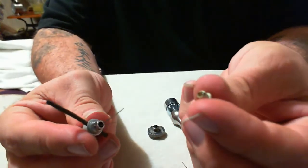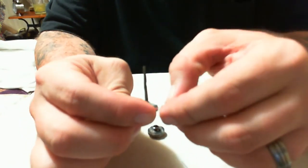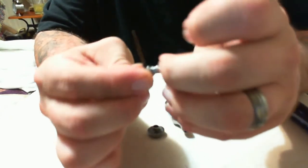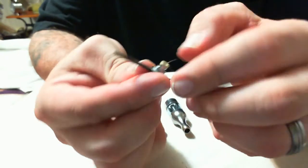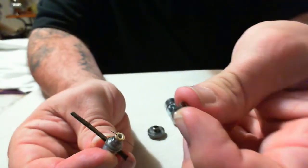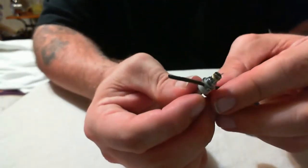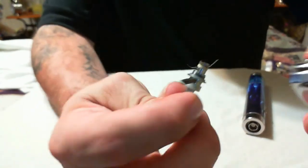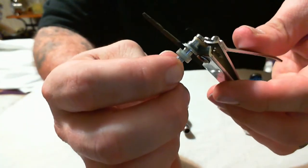Then we'll take our little rubber grommet and thread one of the wires through it and stick that in the bottom. Make sure your wire is tight — give it a little tug, but don't pull it too tight because that will bend your wick. Then take the metal plug and go ahead and stick that in the rubber grommet. Make sure that wire is tight. Now trim those extra wires off — get right up to the side so you've got no wires sticking out, which could possibly cause a short.